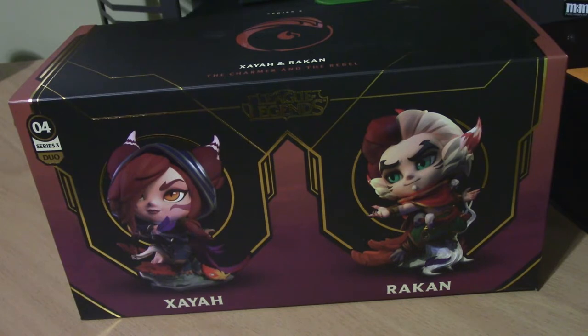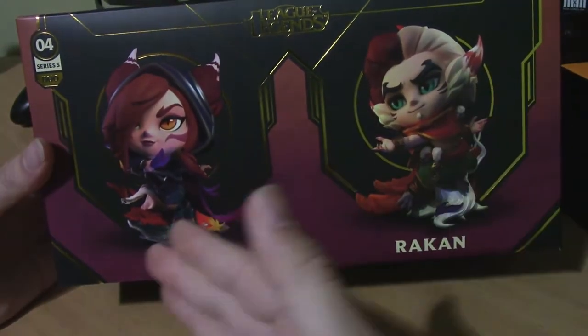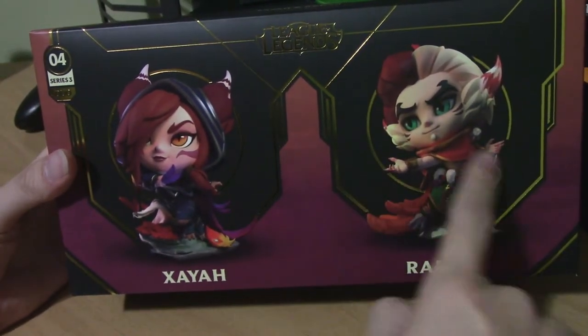So we're going to be unboxing this. I've already opened the box so I will open it to show you the card and what it comes with when you do open it, but we'll check out the box first and then we will go into the figures. So we'll go ahead and start with the front. On the front of the box it's a little bit longer so you will see both figures and what they're going to look like.